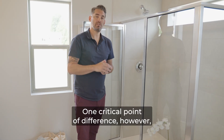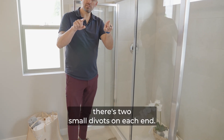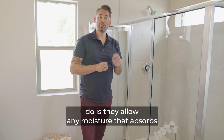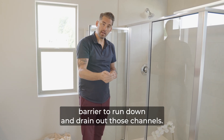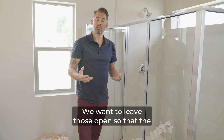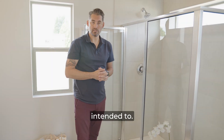One critical point of difference is right at the bottom of your shower pan there are two small divots on each end — right here on this end and right here. Those are called weep holes and what they do is allow any moisture that absorbs through the grout to the front of the waterproof barrier to run down and drain out through those channels. When you're re-caulking that area, make sure that you don't caulk or seal in those weep hole divots. Leave those open so that the shower waterproof membranes can function as they're intended to.